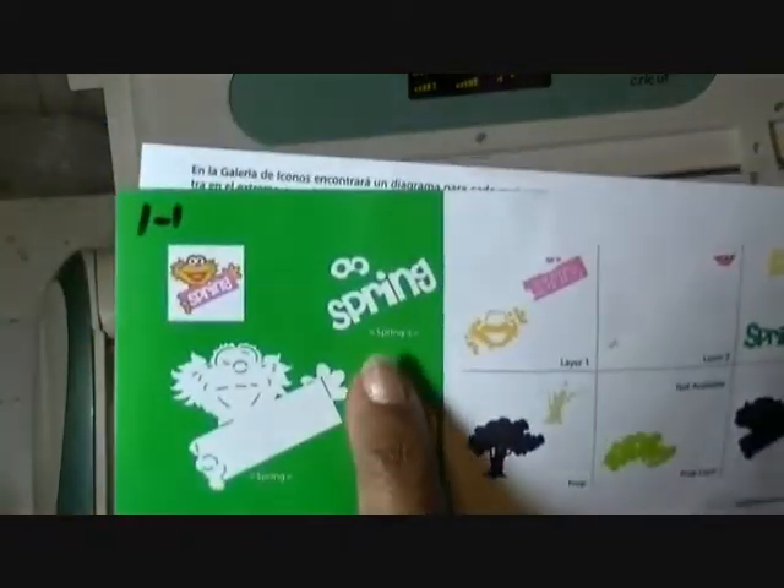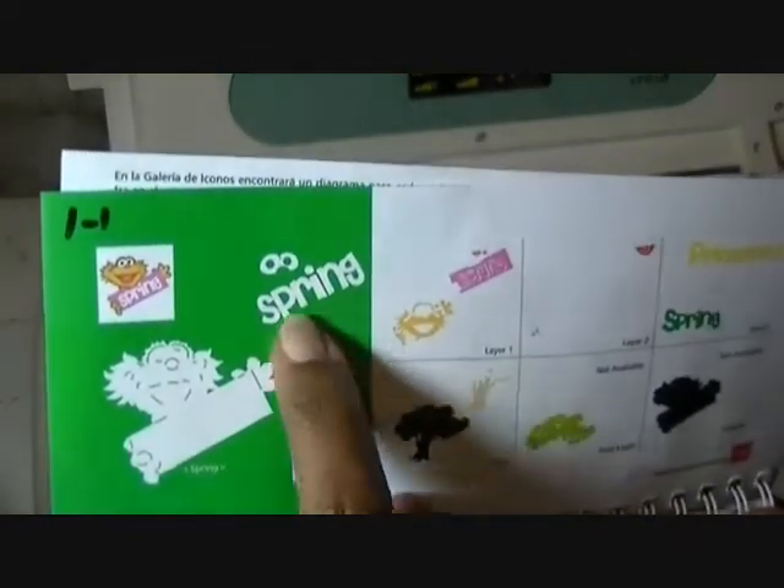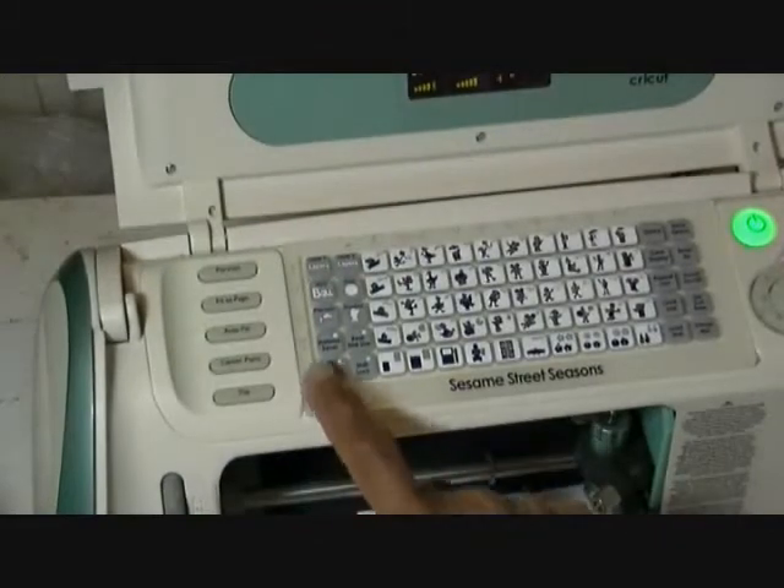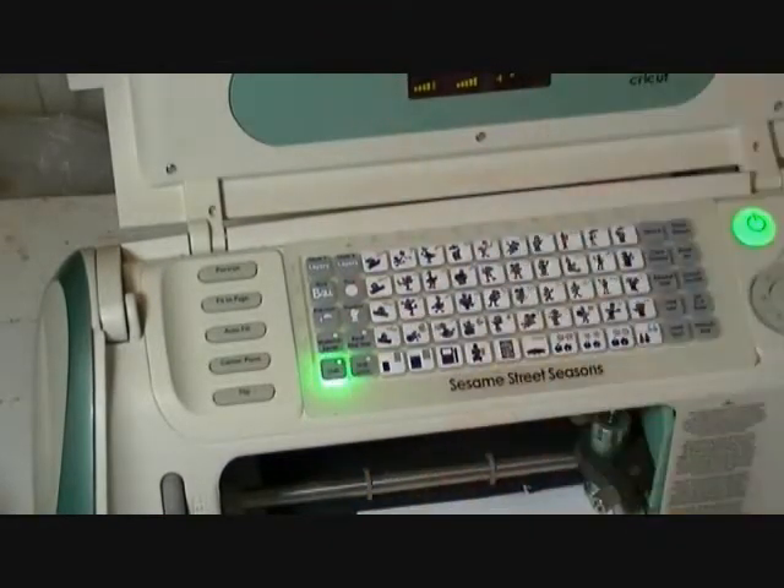The next one we're going to go to is we're going to keep that same one, but we're going to hit the shift button. This is to get the spring part and the whites of her eyes. So we're going to hit shift, row one, number one, and cut.